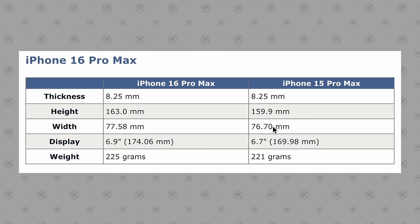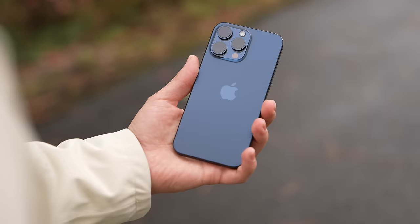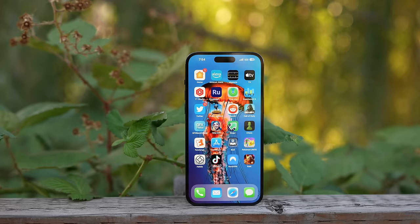As for the 16 Pro Max, it's the same story — getting just a little bit wider and about 3.1 millimeters taller. So it'll basically be just as comfortable to hold with that even larger display, which is great news.